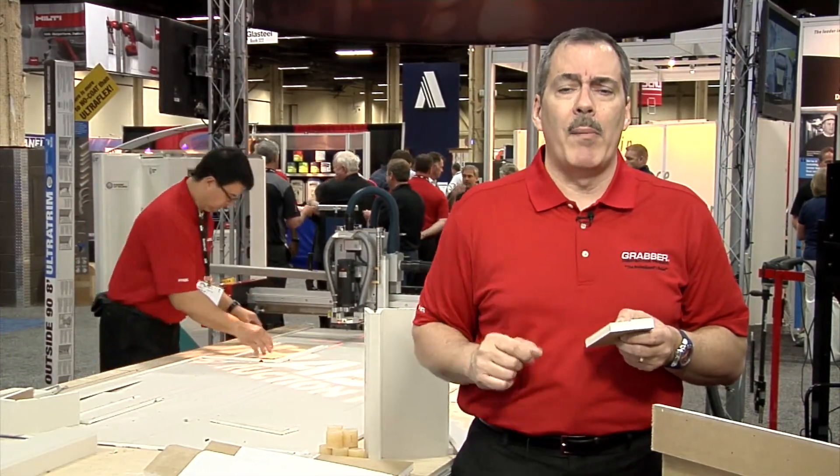For more information, check us out at www.grabberman.com.